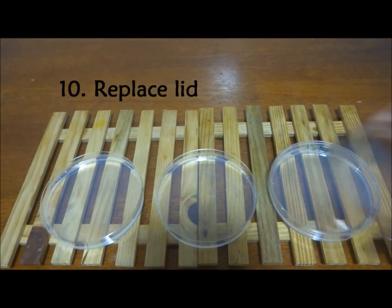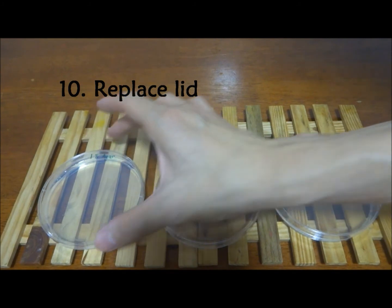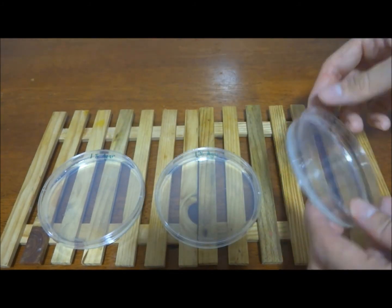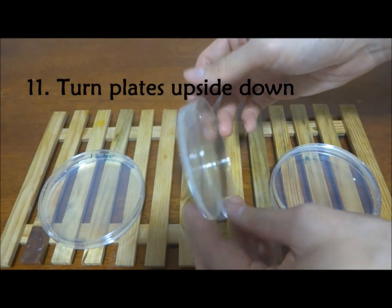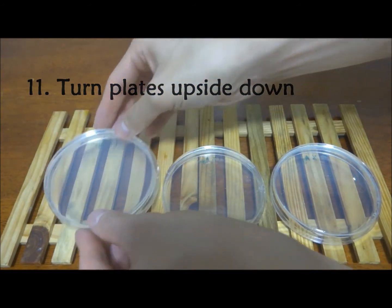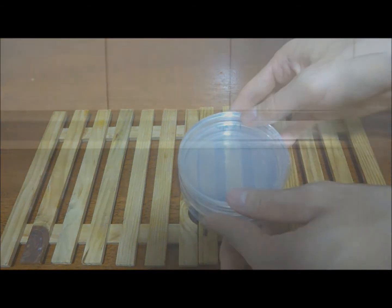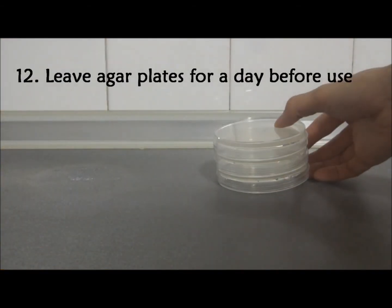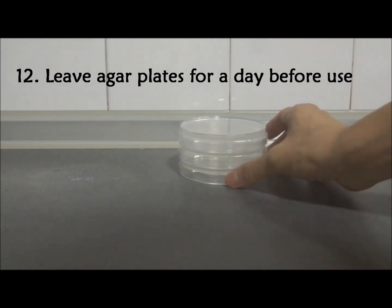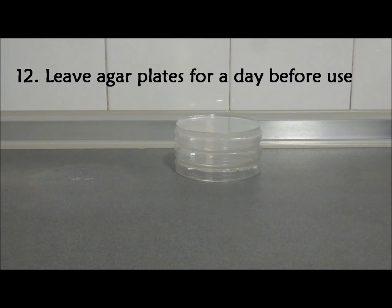After the agar has solidified, replace the lid and turn the plate upside down. Store the agar plates upside down in a clean and cool area for a day. After allowing a day for excess moisture to evaporate, the agar plates can be used for your experiments.